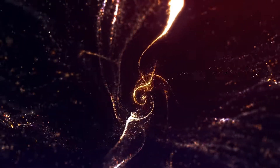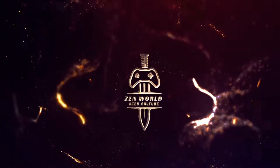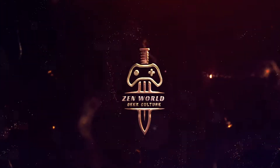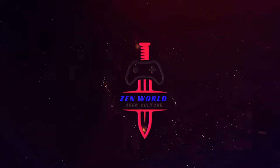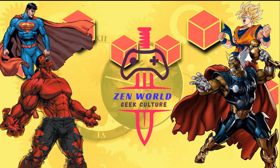You will never amount to anything. We shall see. Hey, what's going on YouTubers, this is Zen from Zen World and I hope you're having a great day. We are back with another unboxing video. I had this for a while and just never got a chance to do the recording.